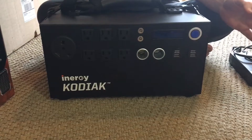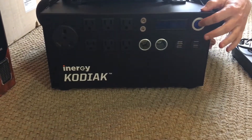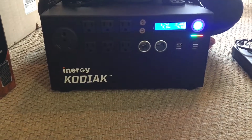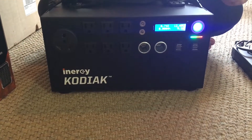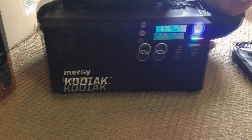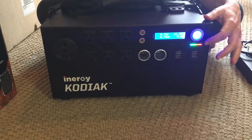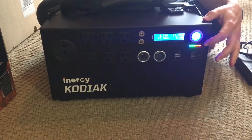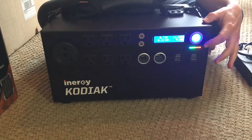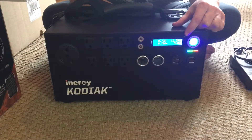The generator is fully charged and I am going to power it on. You are probably hearing a little bit of the vent, which is a good thing. Here you can see ten LED lights — each one corresponds to ten percent of the battery capacity.